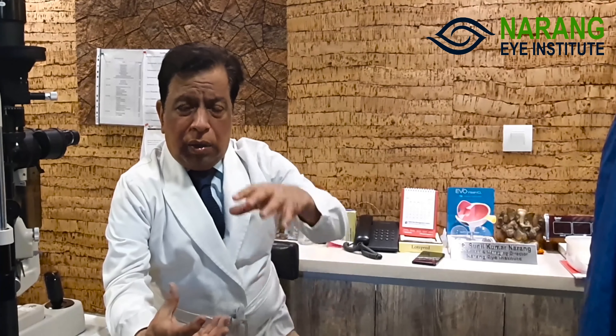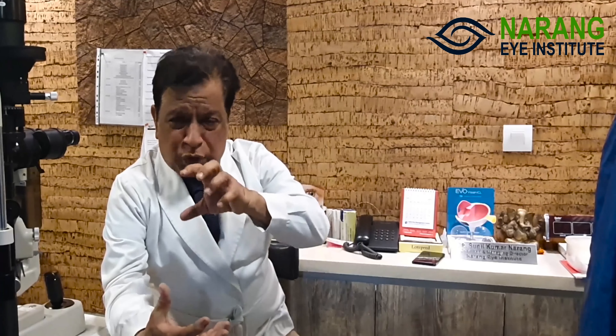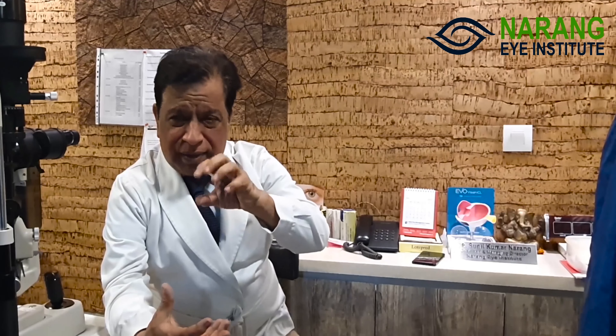For ICL implantation, we need to assess the anterior chamber. The anterior chamber depth needs to be at least 2.8 mm. ICL is made of a special material — a polymer that is a patented material from a USA company. This is a highly biocompatible material which will not cause damage even over 50 years.